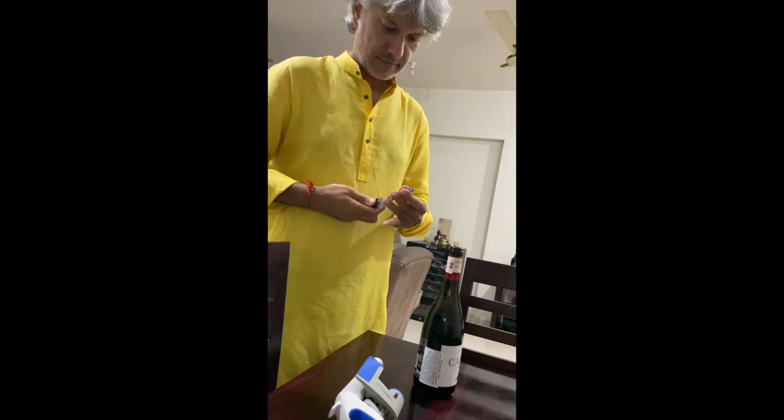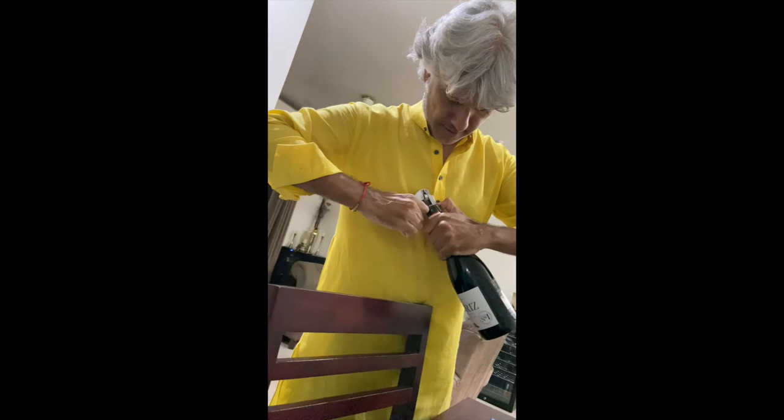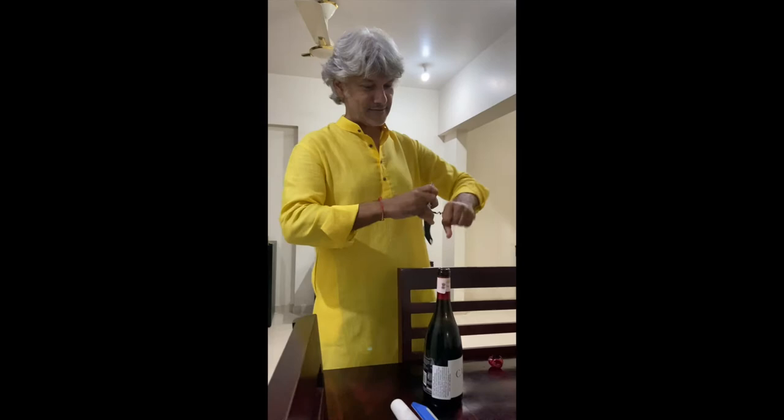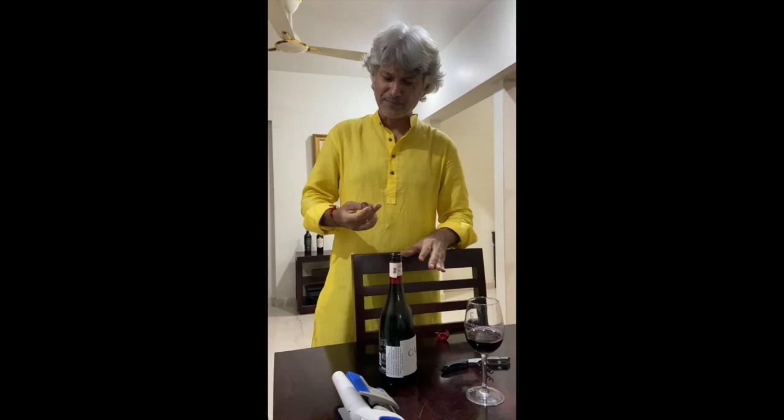The trick is to put the corkscrew right in the middle and go all the way down. A good corkscrew always has a two-step lever — the first one comes up, and then the second lever where the second one comes up. It's very easy to pull the cork out — really no rocket science here. The bottle is open. Pour a little bit for yourself and I always say that as soon as you pour, put the cork back in like this.